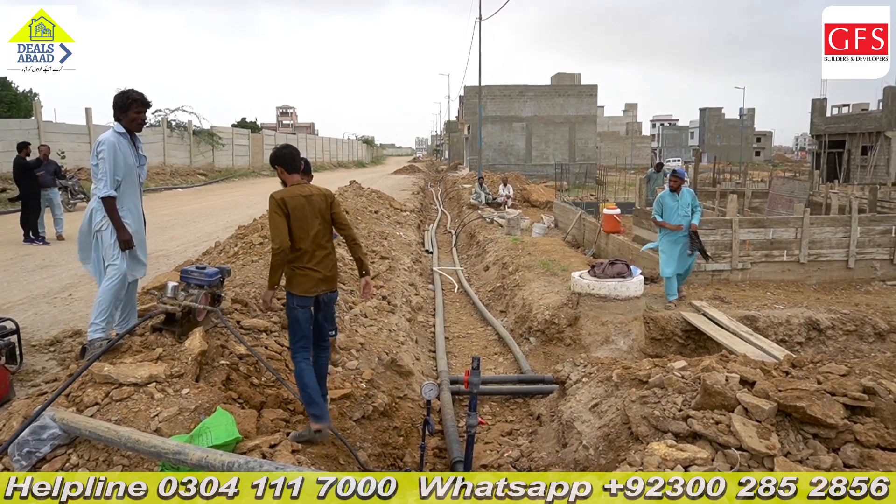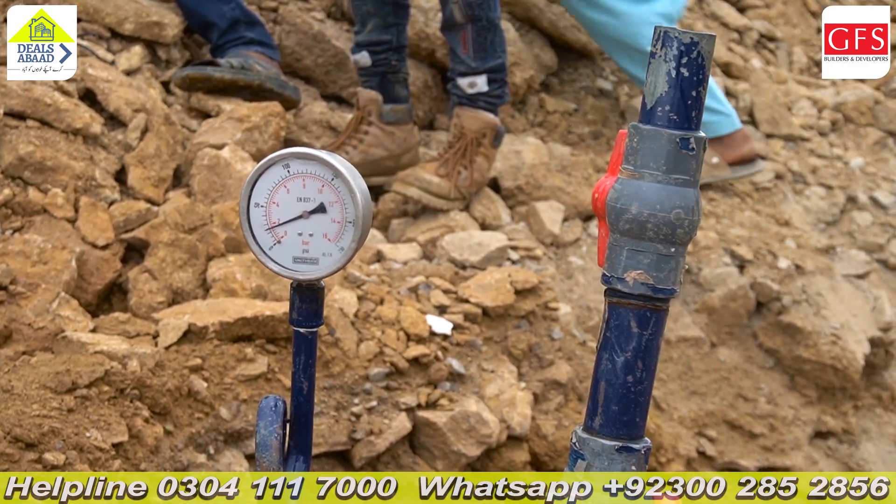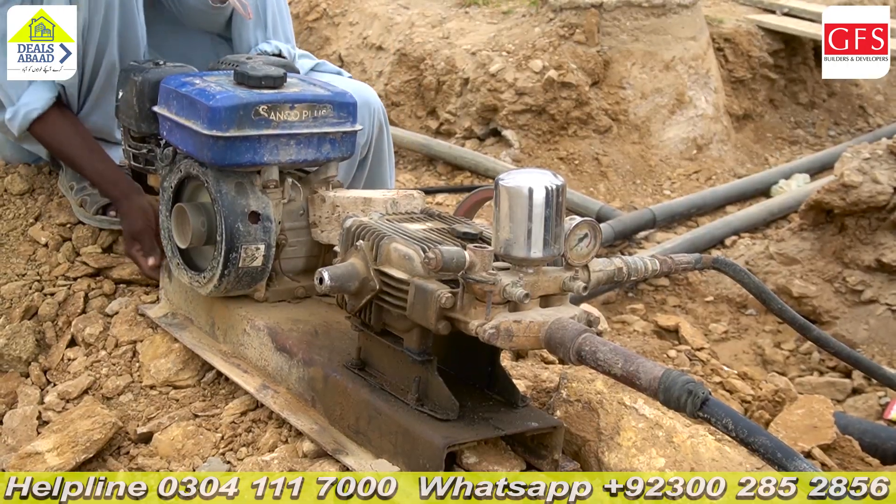I will introduce Asadullah Laashari, who is a lab engineer. Assalamualaikum Asad bhai, how are you? Since we are working on the machine here, please tell us in brief so that we can understand what type of testing is going to be done.